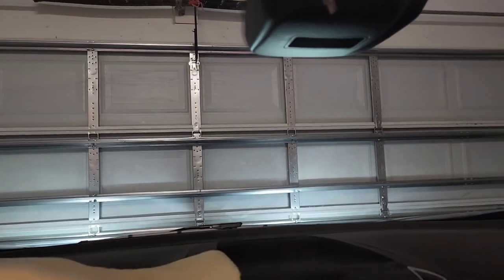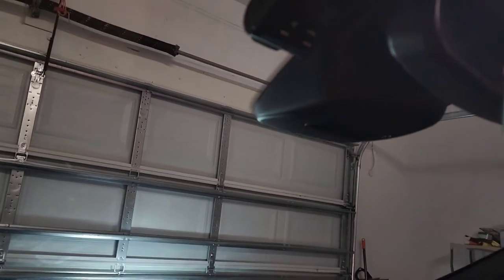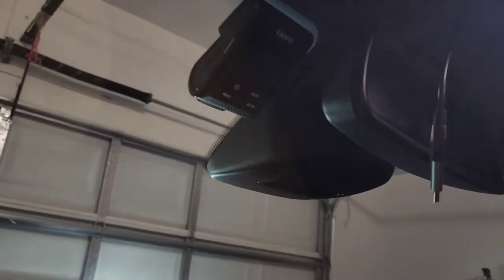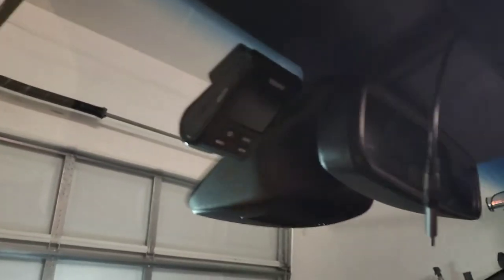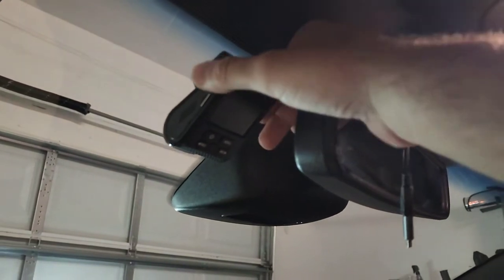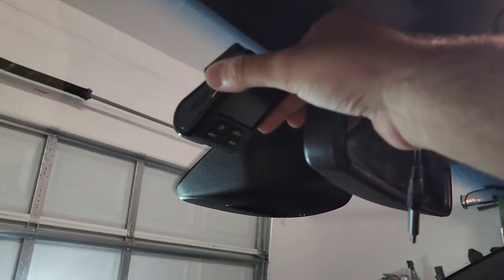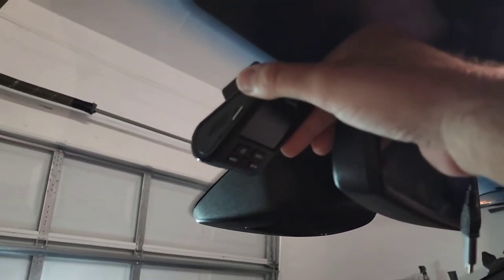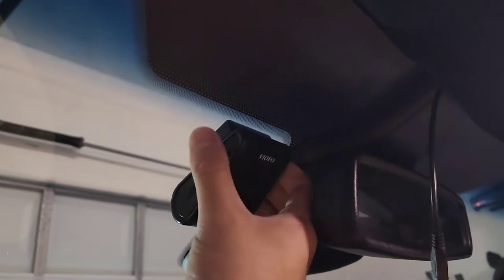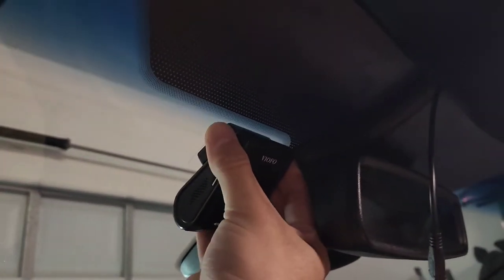I'm going to try and do this better than I did last time. I want to actually show me getting the shroud off — I've done this a bunch of times, so I'm basically an expert now. Here's the dashcam we'll be using; this is actually a new one from my last video with the GPS adapter. I'm trying to remember how to get this off.